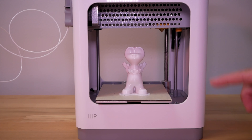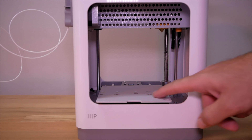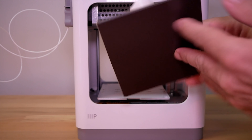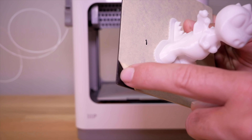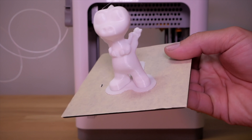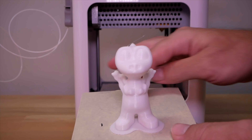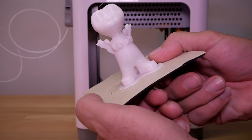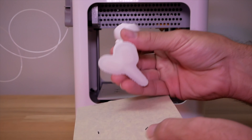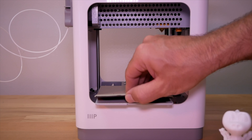Our second print is done and it took one hour and 40 minutes. One of the most important features I haven't mentioned yet is the magnetic removable bed — you can just pick the metal plate right off. We have a magnetic pad that sticks to it, made of a couple layers: the magnet part, the build plate, and the sticker on top. One of the great things is that when your print fills up the bed, you can flex the plate and the print pops right off even easier.